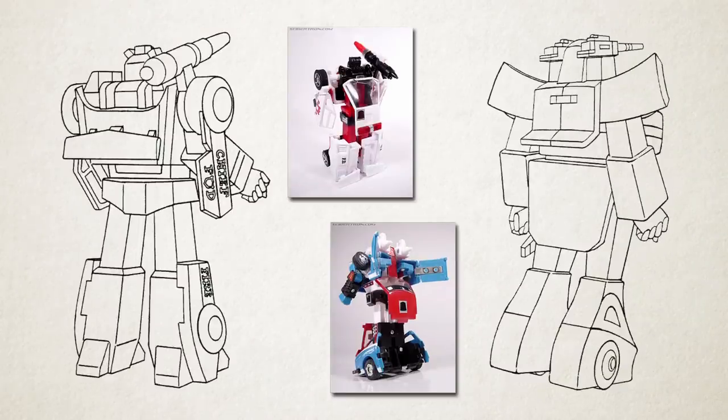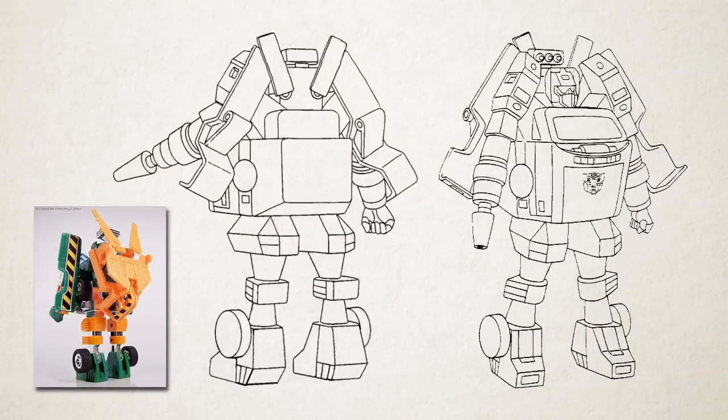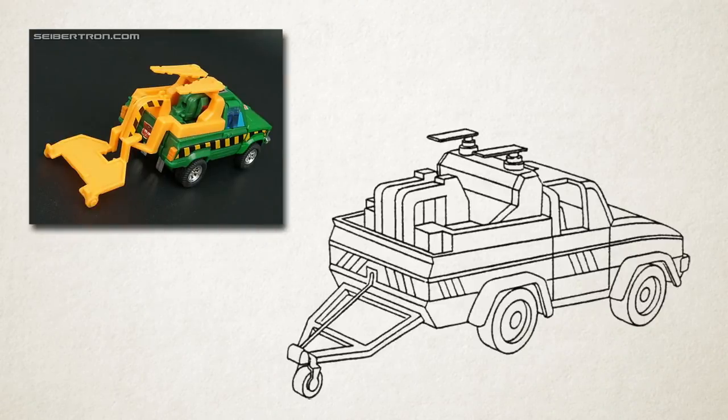Both Red Alert and Smokescreen have their vehicle mode trunks on their backs, when in reality they should be part of their legs. Hoist is missing his tow-winch assembly in robot mode, and as with Grapple, parts of it that were visible from the front poking out behind him are misinterpreted to become meaningless flaps and joints that decorate his arms. In vehicle mode, it's completely the wrong shape.